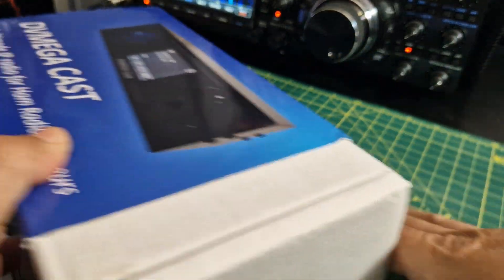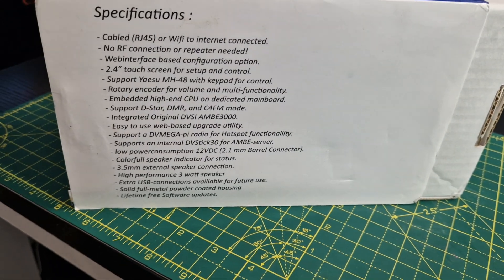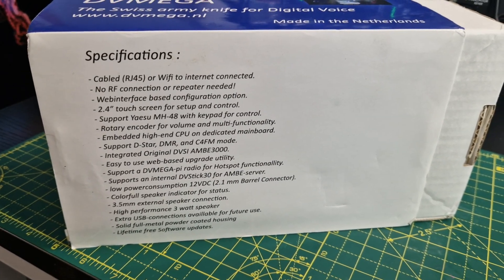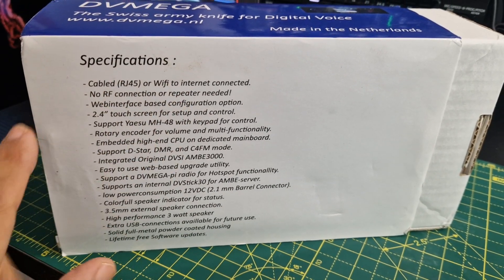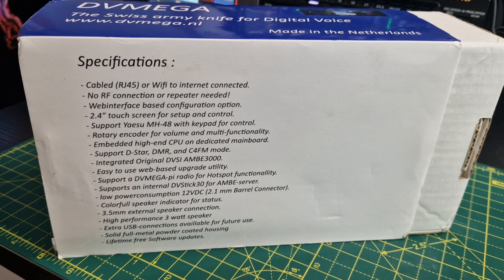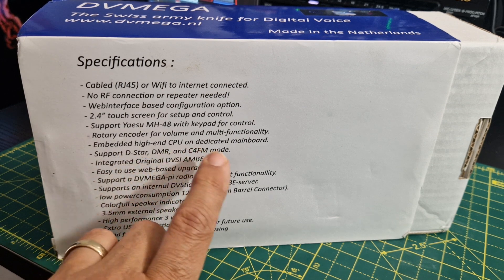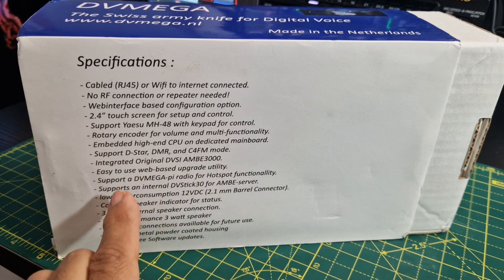On one side of the box there's a big description. It's a very nice size unit — it's got Wi-Fi or Ethernet, you don't need an antenna. So for people in small flats where you can't have antennas, this is perfect. It will act as a hotspot, there are upgrade instructions, and it will also act as an AMBI server. Inside you can plug in what they call a DV switch, which adds even more functionality via the Blue DV system.